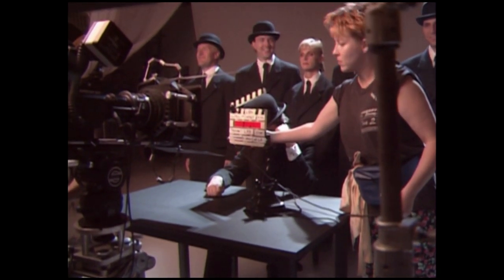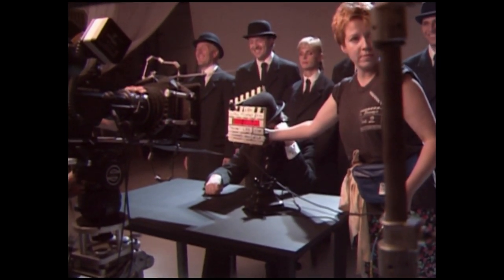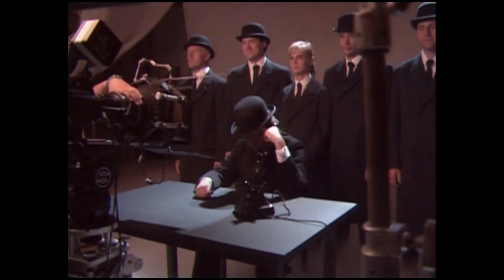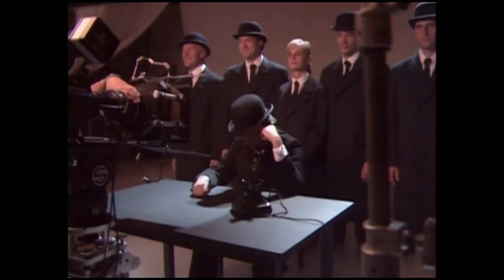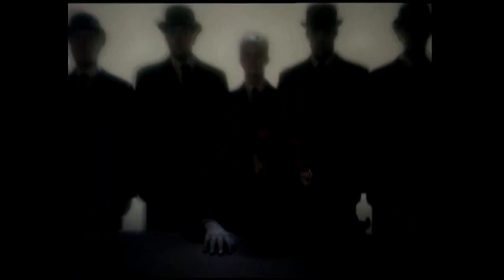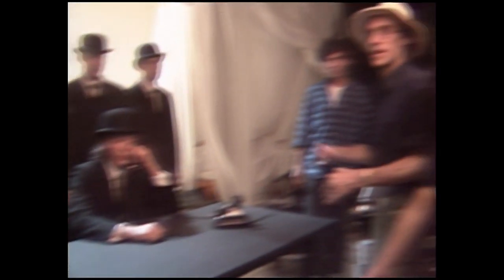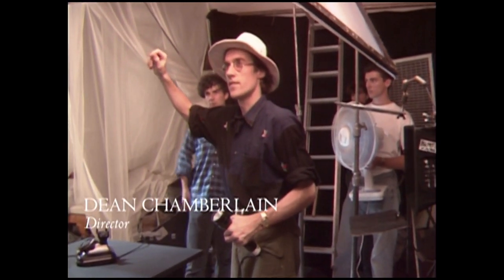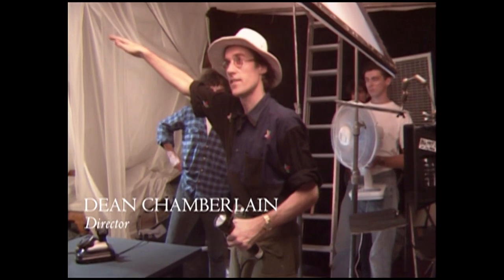Roll playback on camera. We'll have all the lights off, and just for a blip of a second I'll just flip on the backlight there.